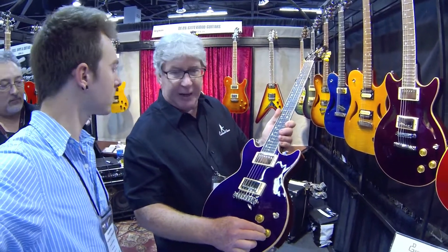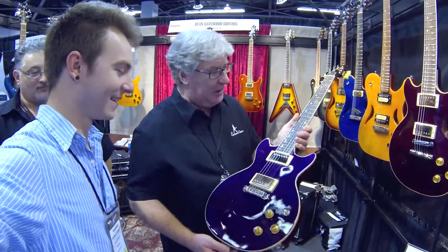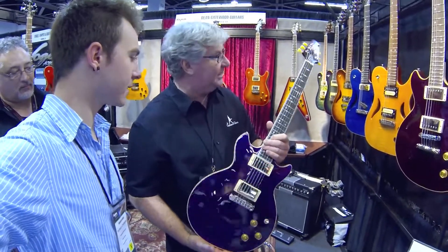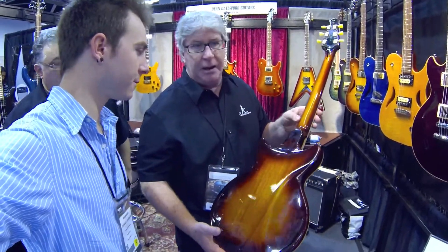Typically we would put a truss rod cover on here. We made these for the show but didn't have time for that. On these, we go a little bit further — we do a deep scallop on the back of the neck so you can get high, easy access. It's a 22-fret neck, but we can make anything you want.